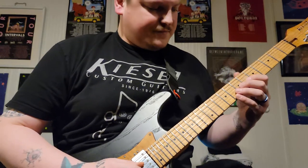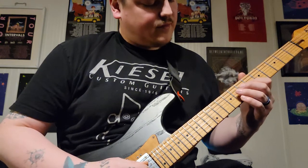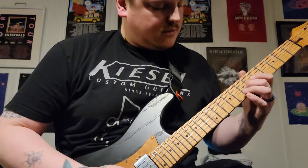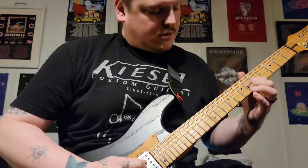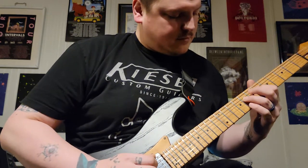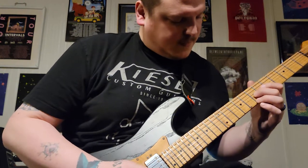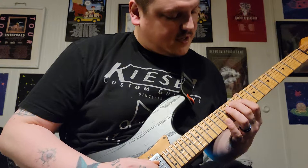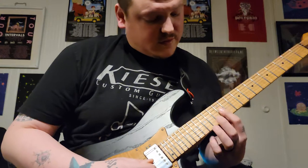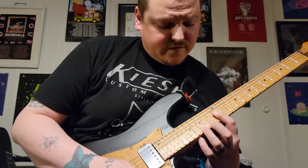Let's break that down. Just like before: seven, six on the G, open B. Then you're going to slide on the A from the seven to the ten, go to the nine on the D, then position shift up to bar the twelfth on the G, B, and E, and go up to the 14 and 15.